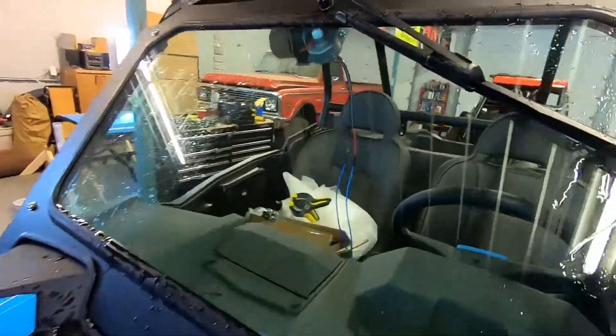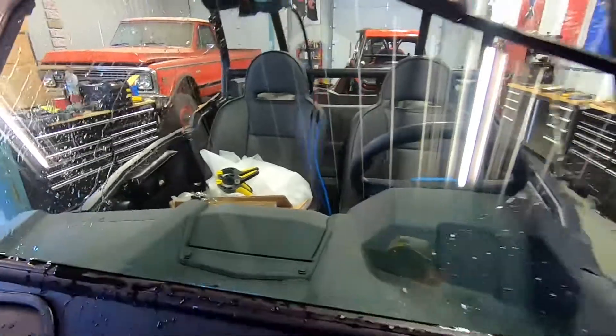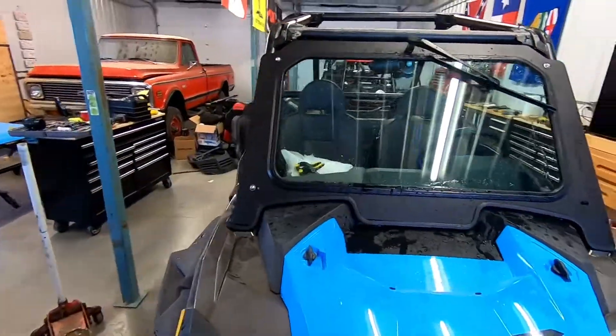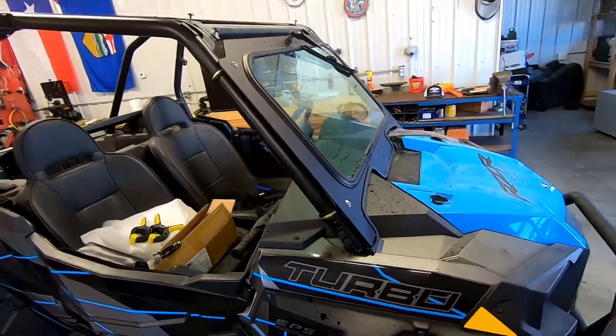If you stop it up here you're not really going to get as much water running down. Overall, awesome — it would work great on dust, mud, and dirt. Definitely something you're going to want to add to your side-by-side that's really going to help you out with keeping the windshield clean.